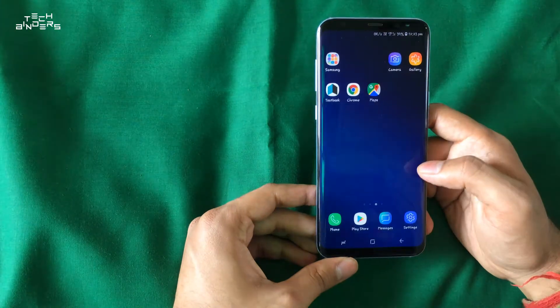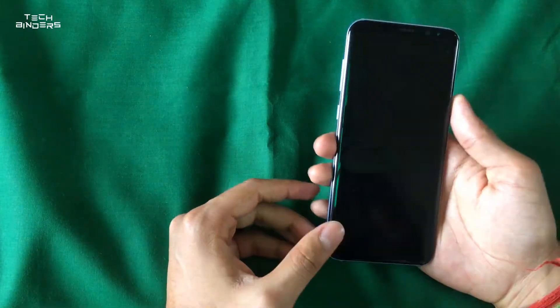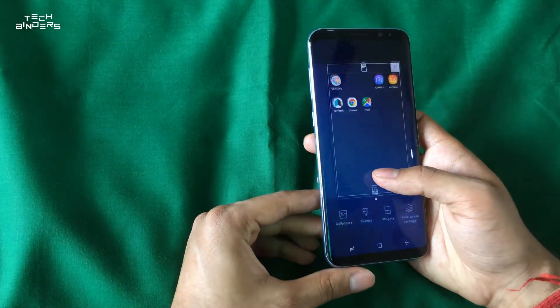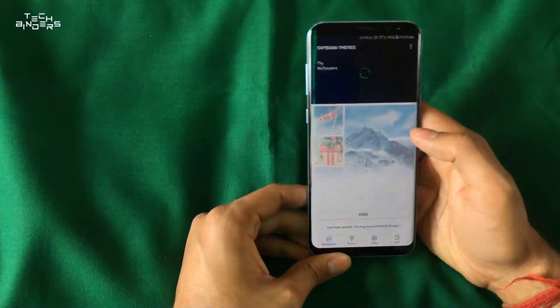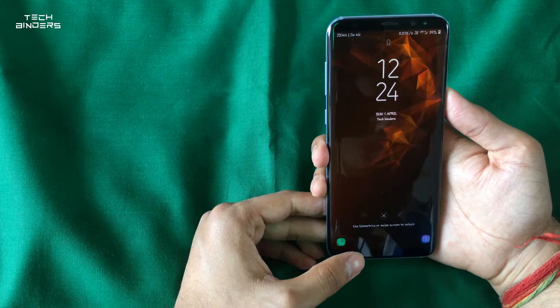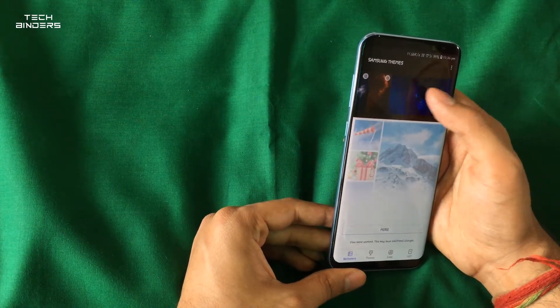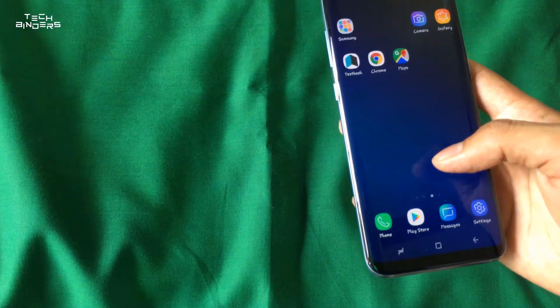This is the live wallpaper — you can customize it. There are different wallpapers available. I personally like the blue one, so I'm going to use that.